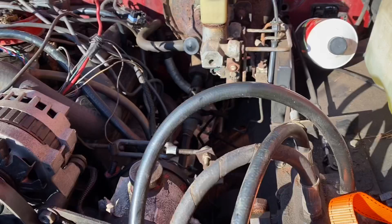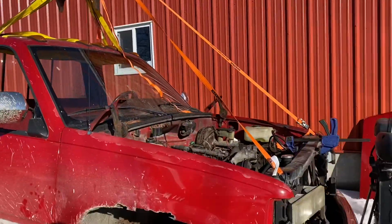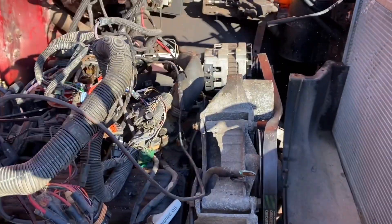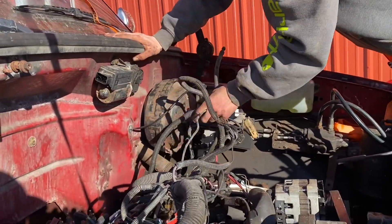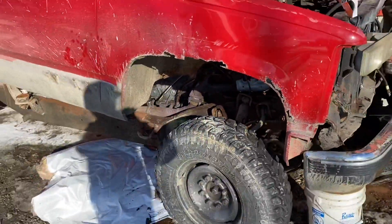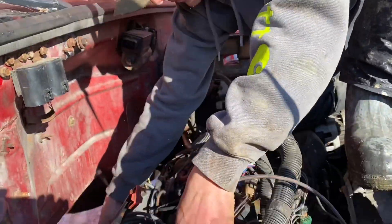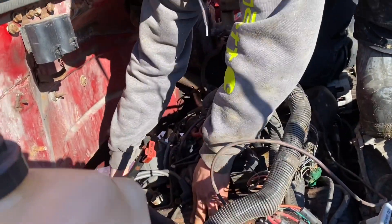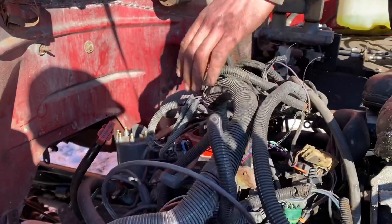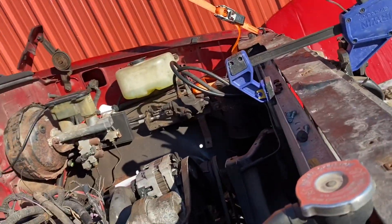I took all the wiring off the engine, cut the brake lines — I'll just put new ones in. The steering's out. It needs to pull out a little further as we go up... actually I might be able to get it out now. The wires are not attached to the engine so they're just sitting on it, kind of like coming up with the cab. Trying to make sure nothing's catching.